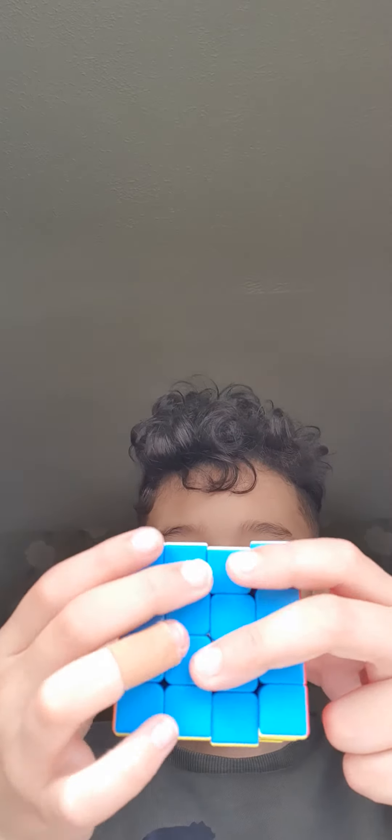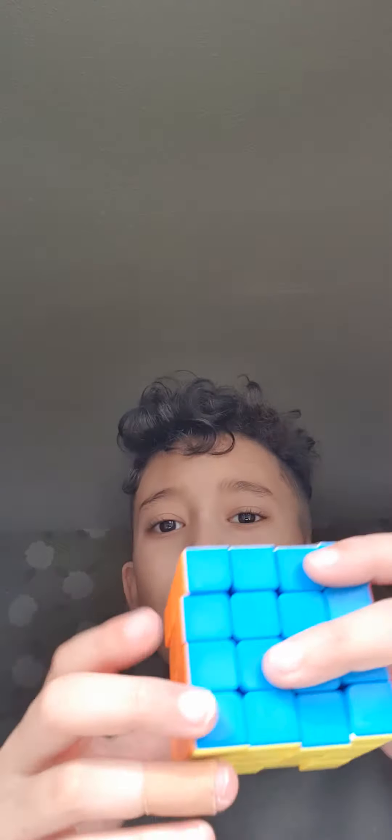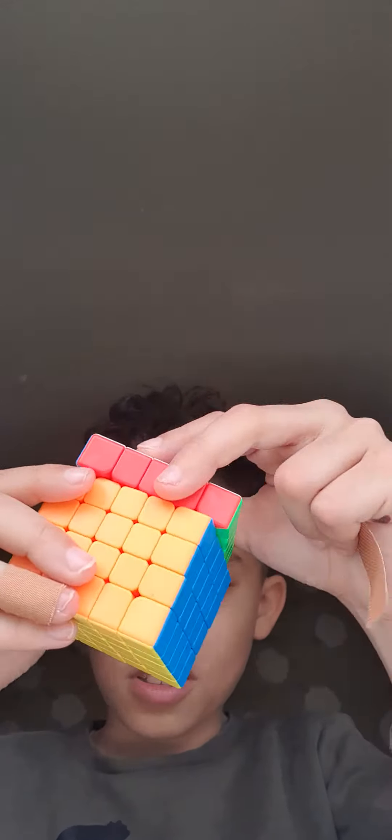Okay, now the four by four Rubik's cube. Maybe some of you know this — this is the four by four Rubik's cube. Okay, and I've got this.